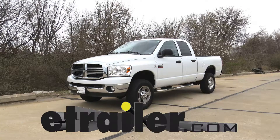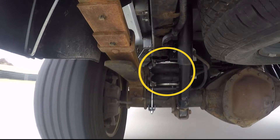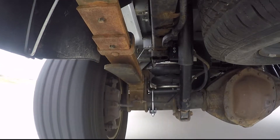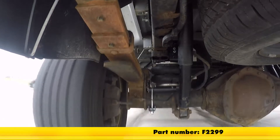Today in our 2009 Dodge Ram 2500, we'll be having a look at and installing the Firestone RideRite air helper springs for the rear axle, part number F2299.